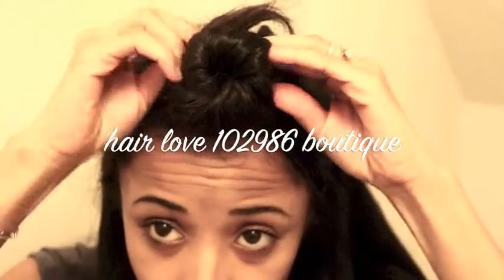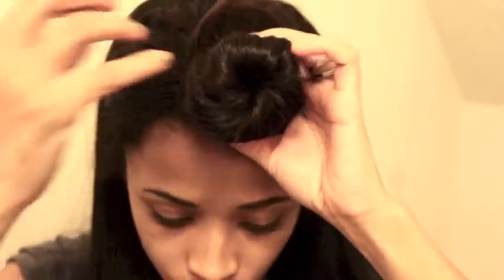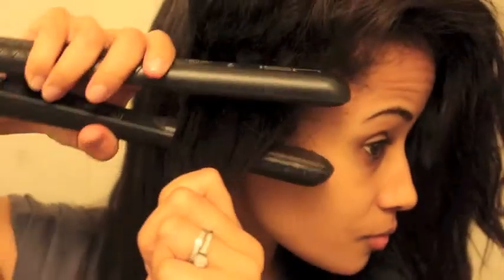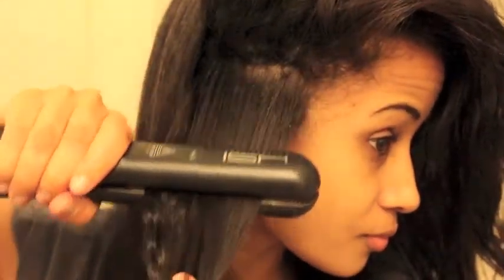Hey guys, I'm back and I'm going to show you this time how to straighten my hair. I have had this hair in for a whole entire year. This is the Virgin Tahitian Remy hair, natural straight wavy hair.